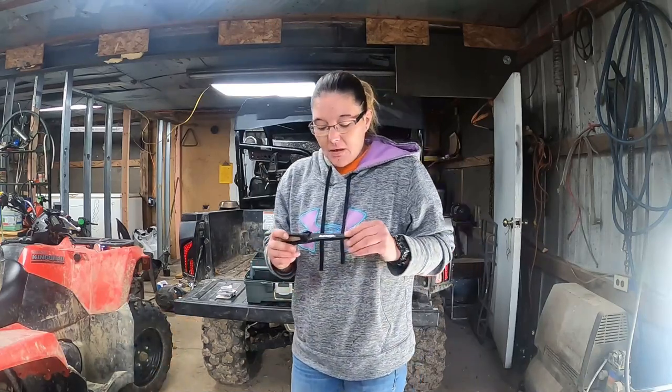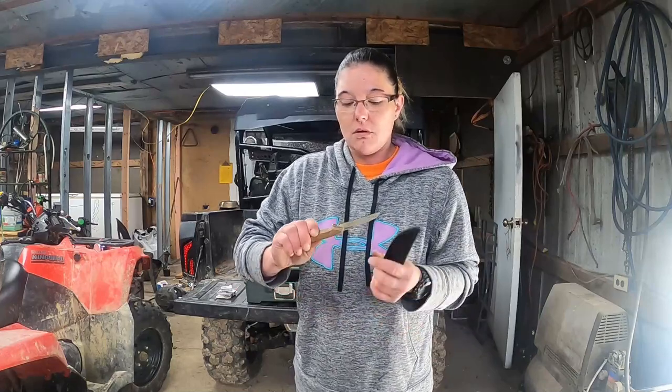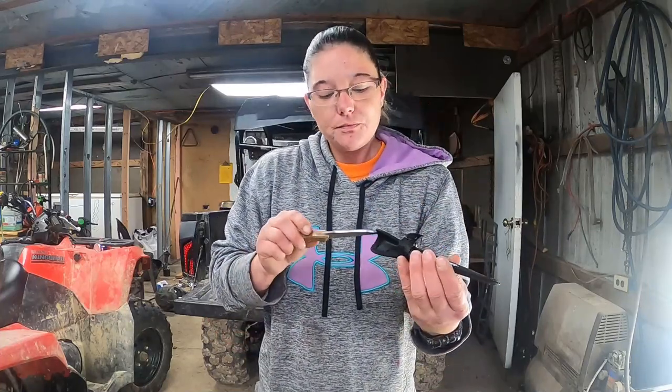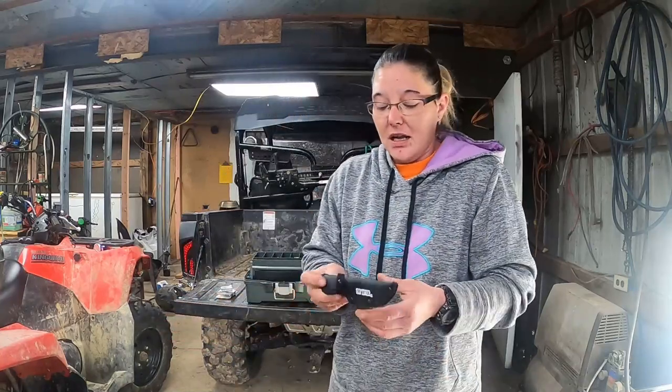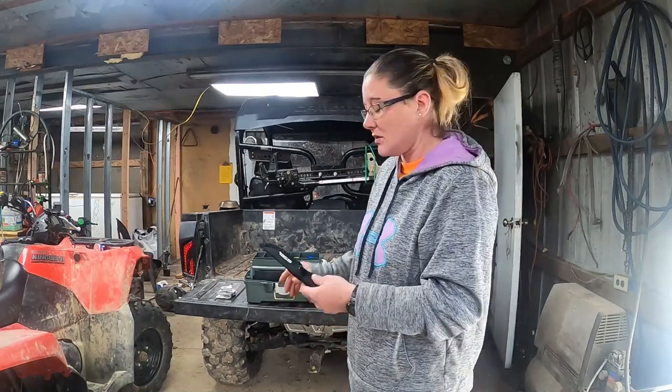Last but not least, everybody has to have a knife when you're out fishing — to cut your line or whatever you need. My personal favorite is the Old Timer. It has a plastic handle but these are really, really well-made knives, and it's got a sheath. You always got to have a knife in your tackle box. I wanted whoever wins this combo kit to be completely prepared — everything that I need in my tackle box, you'll have in this one.